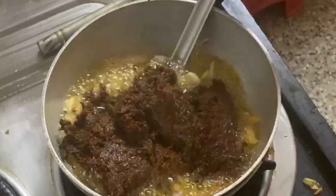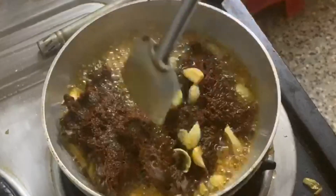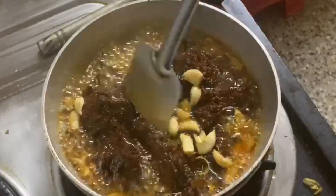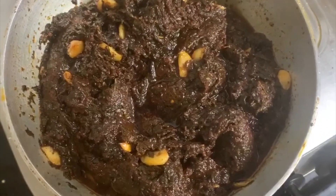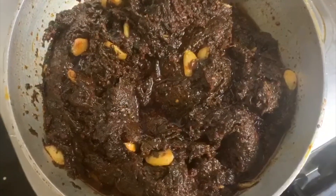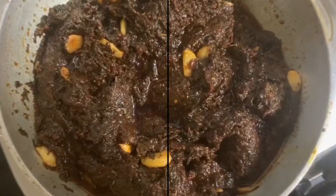Now the meat is carefully finished. We will try to cut over the large pan. We're going to chop over the pan.